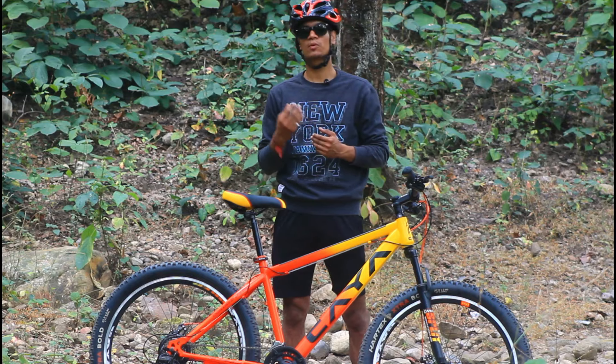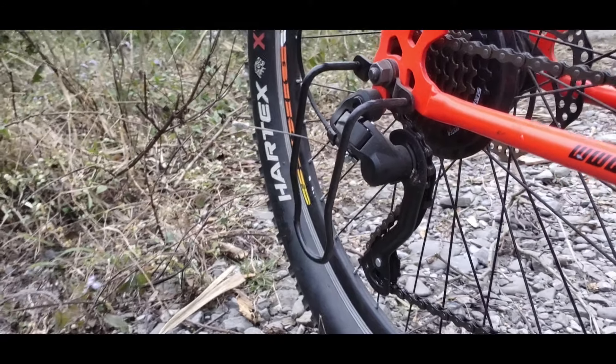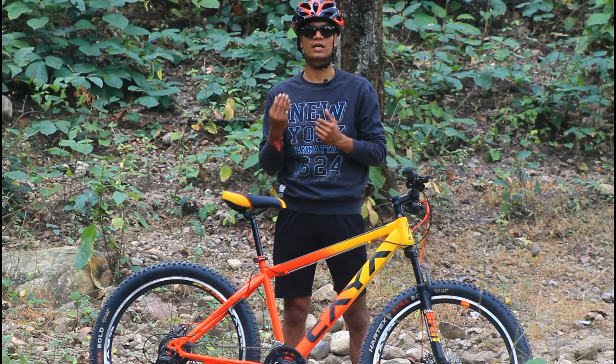The rear derailleur also comes with a protection guard, which saves the derailleur from damage in case of a fall or impact.